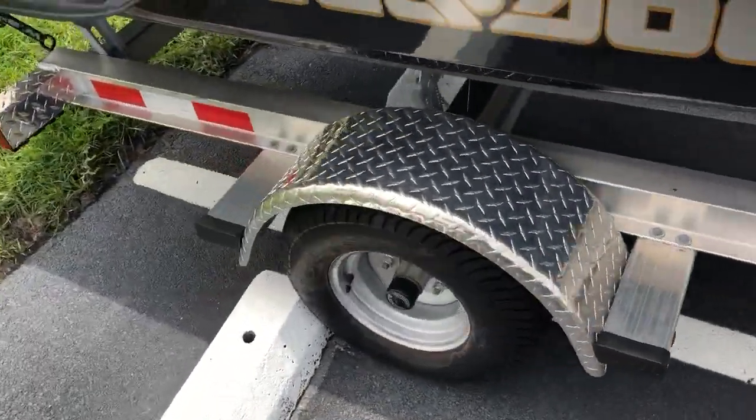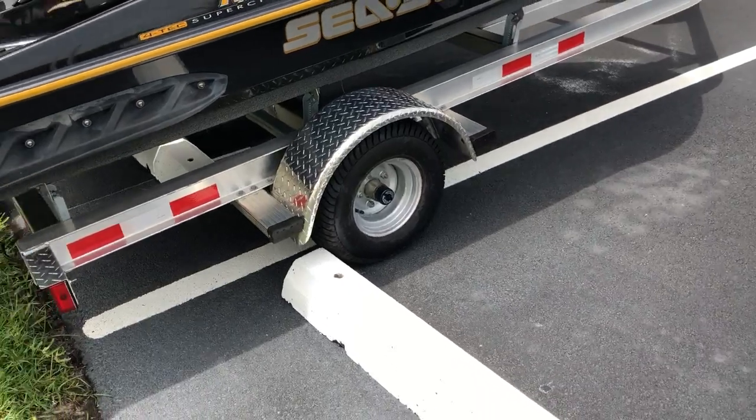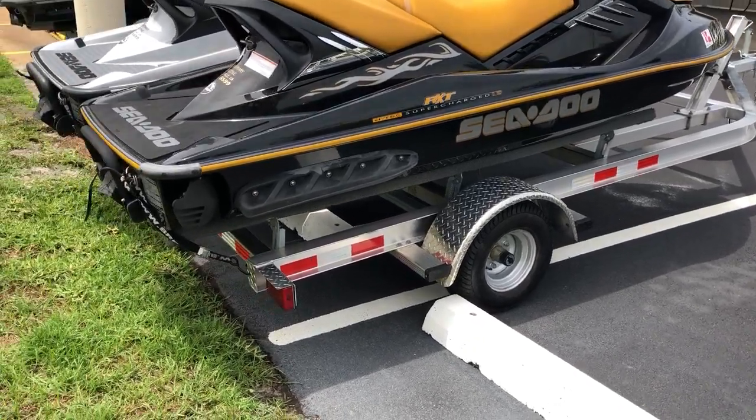These trailers now come with E-load tires. We wanted to get away from the 10-inch rim, but I started doing some research and our old sports trailer had D-loads. Well now they come with E-load tires.